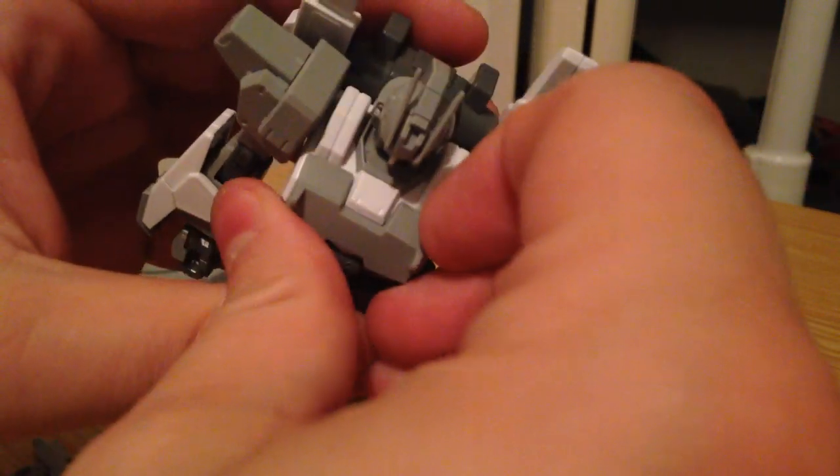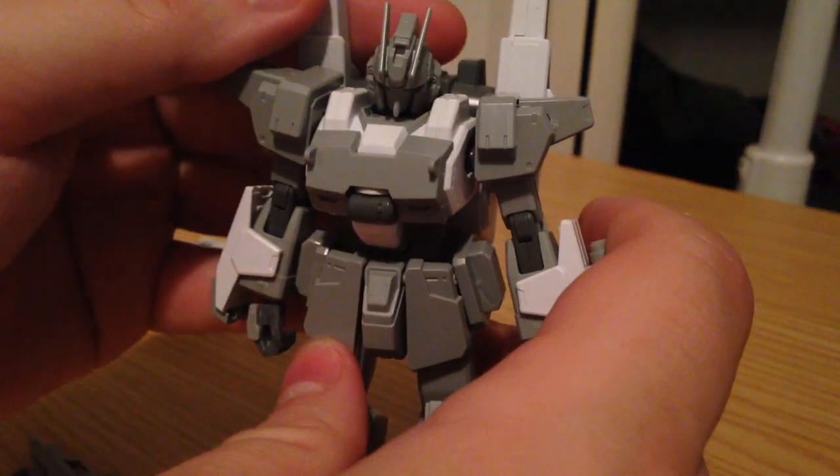This chest plate, which is a part of the Build Fighters specific kit, will pop off and reveal vents underneath, which is kind of cool.